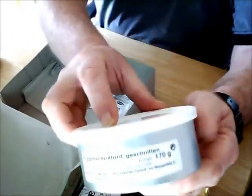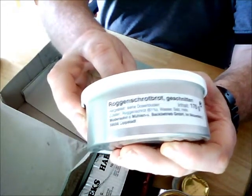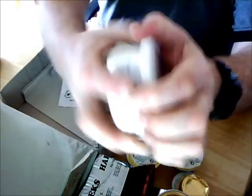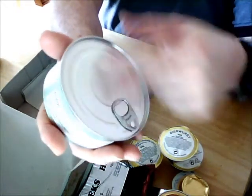This is like a brown bread, sliced, and it's in a resealable tin with a ring pull. You pull the ring off and you've got all pre-sliced round pieces of bread inside.